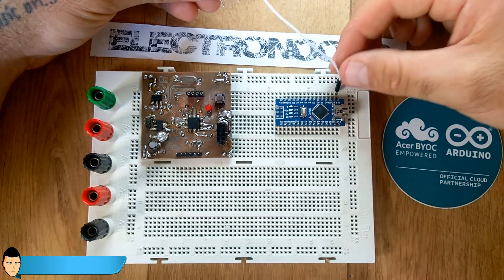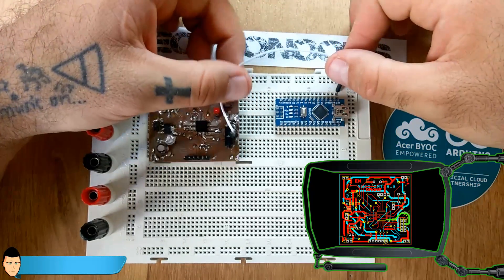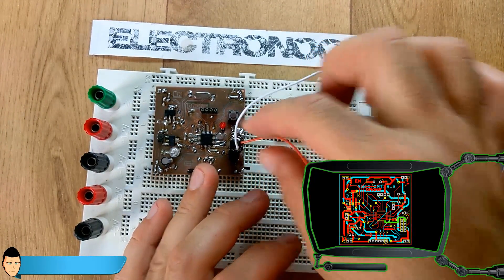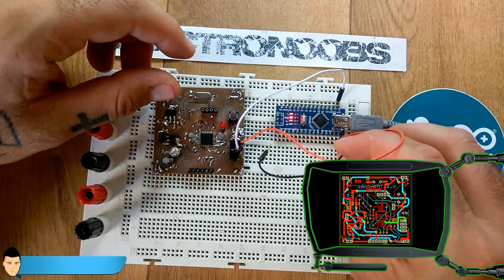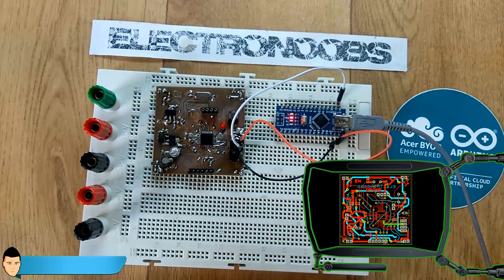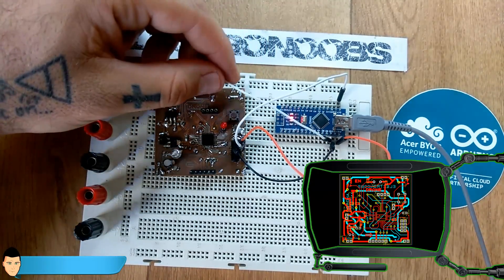These are the four SPI connections between the Arduino Nano and the ATmega328AU. First, connect digital pin 13 from the Arduino Nano to pin 17 of the SMD chip — this is the clock (SCK). Next, connect digital pin 12 to pin 16 of the SMD chip — this is MISO (Master Input Slave Output). Then connect digital pin 11 to pin 15 of the SMD chip — this is MOSI (Master Output Slave Input).